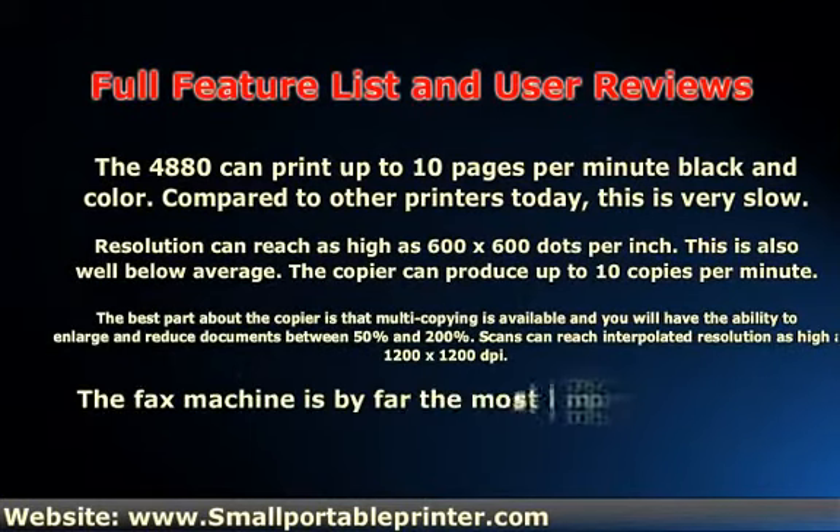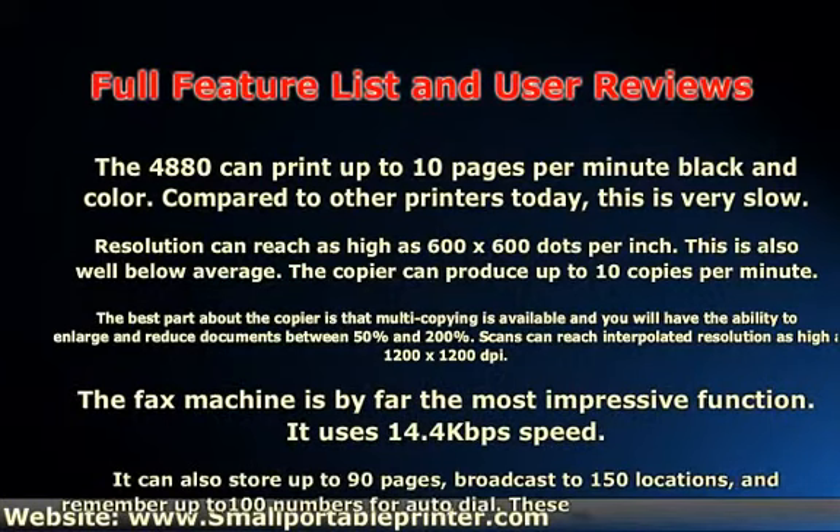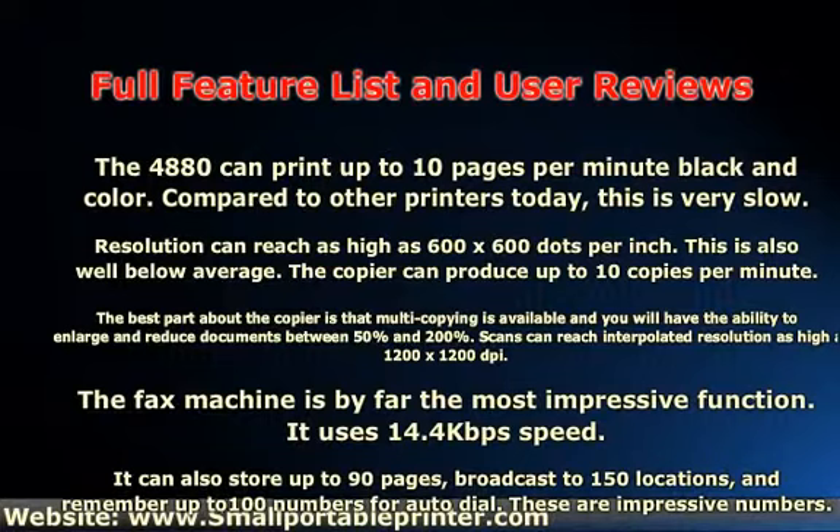The copier can produce up to 10 copies per minute. While not terrible, this is also well below average. The best part about the copier is that multi-copying is available, and you will have the ability to enlarge and reduce documents between 50% and 200%.